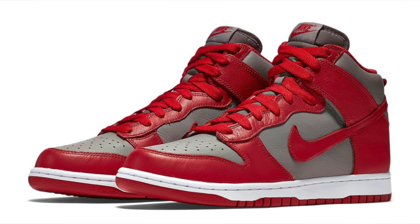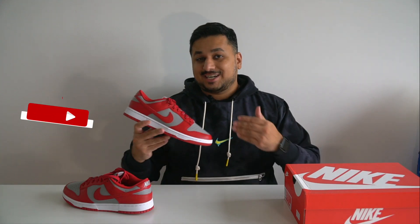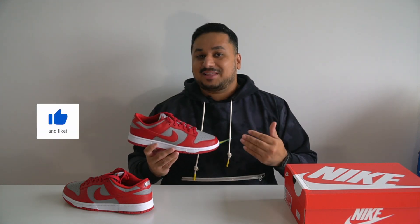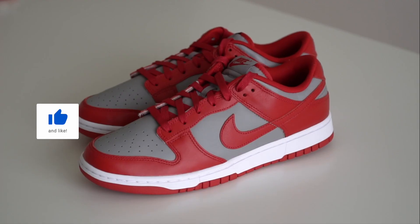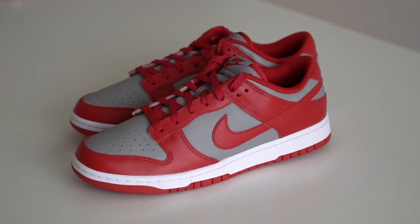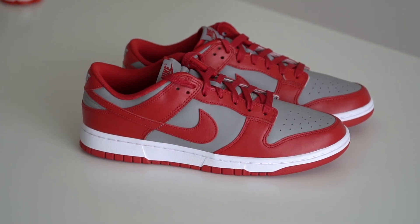The Nike Dunk Low UNLV is a pretty sweet colorway that first dropped as a Dunk High as part of the Be True to Your School pack way back in 1985, but the retro is here in a low, taking advantage of all that dunk hype right now. That being said, please remember that these aren't SP dunks — they're just regular dunk lows, which aren't as comfortable but for some reason are still just as hyped. The dunk lows are priced at the same $100 in the US just like the SP dunk lows.